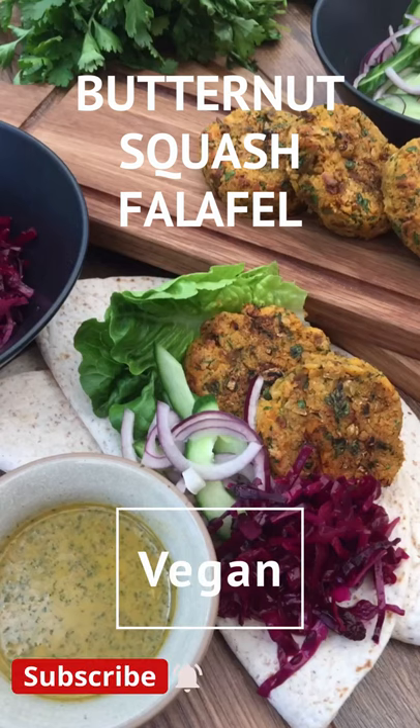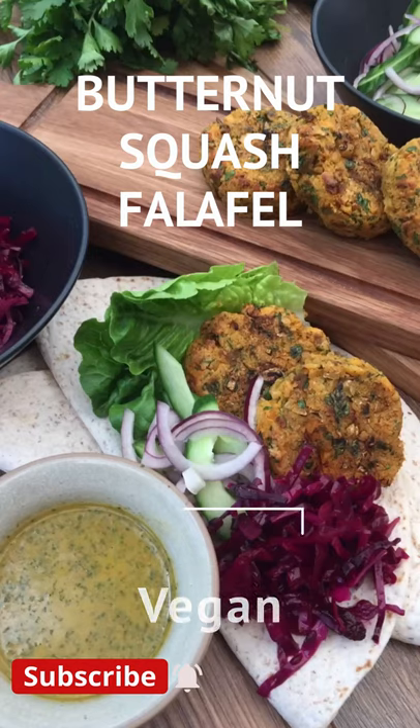Welcome to Rich's Kitchen. Today's short video is vegan butternut squash falafel. A full list of ingredients is in the description below.